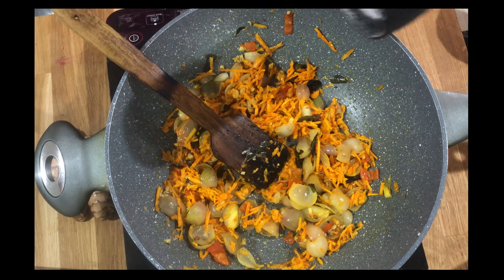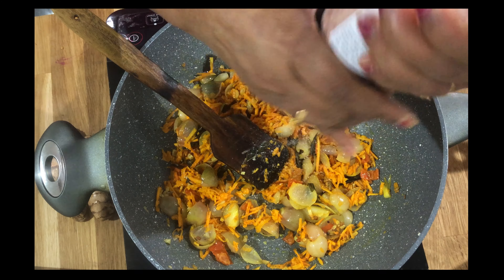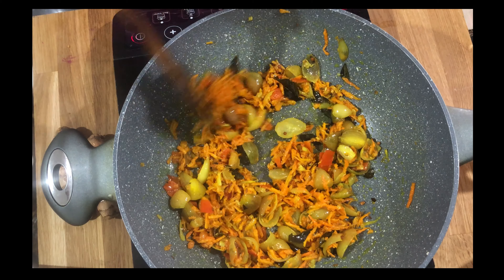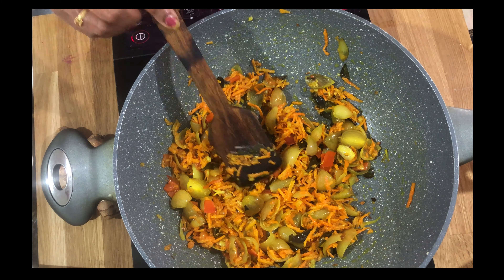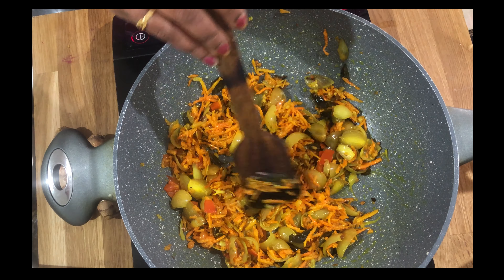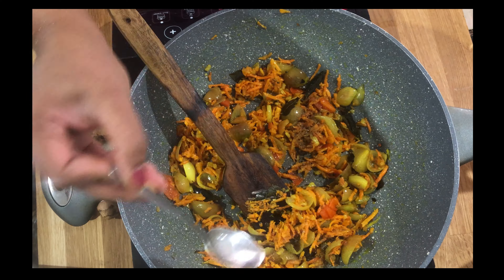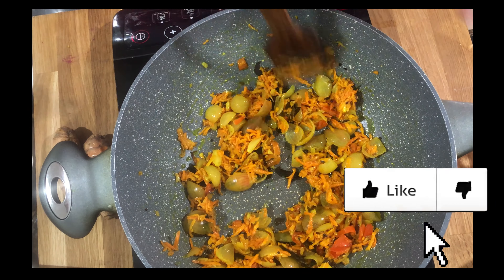Add salt to your taste. Fry for one or two minutes until it's fried well. After a couple of minutes, let it cool down — I don't want to mix the yogurt when it's very hot. Just before turning off the flame, add a little bit of pepper powder — it gives a nice taste.